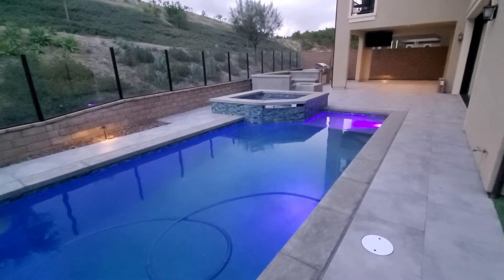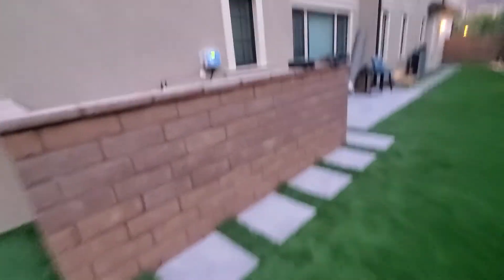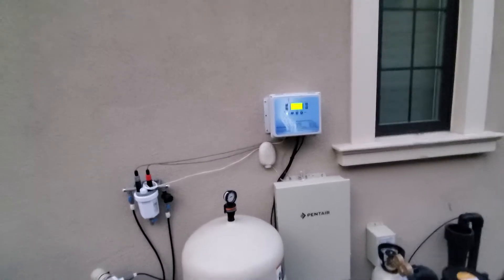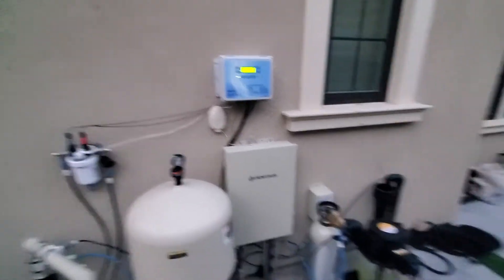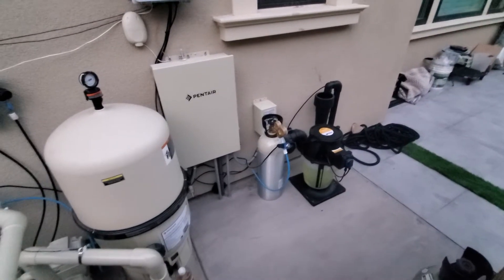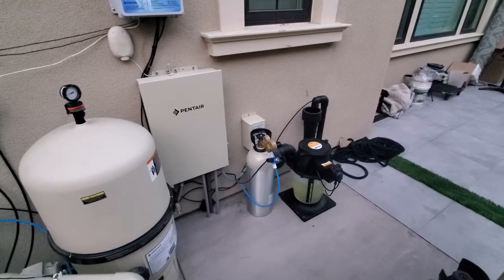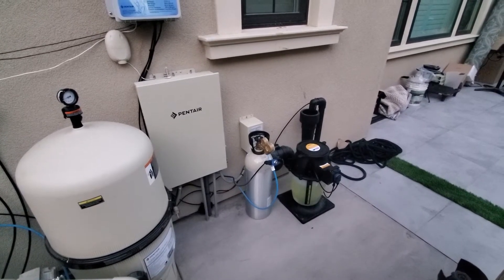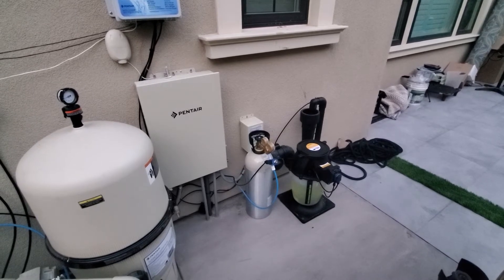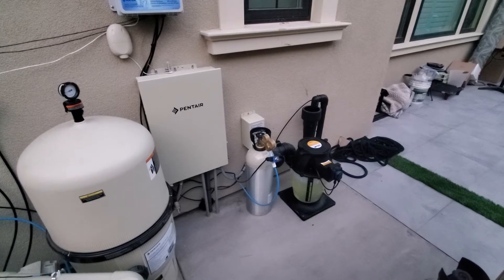Just doing another quick show-and-tell on this pool. I just installed an IntelliCam. On this pool we have CO2 and liquid chlorine — usually for pH control. With IntelliCam we'll do a liquid acid tank, but on this install we chose to do a CO2 tank, which has the ability to lower the pH.